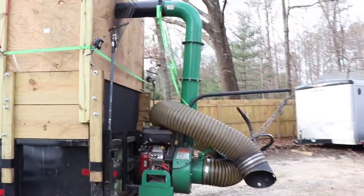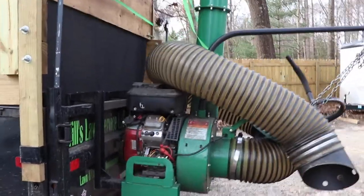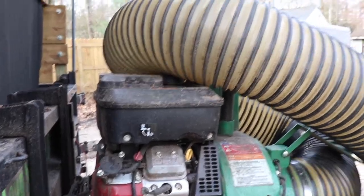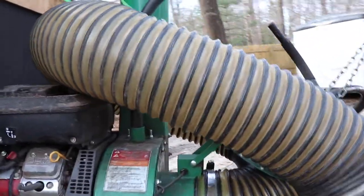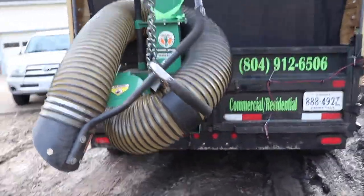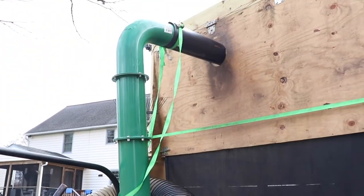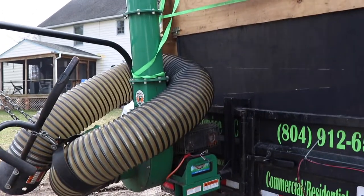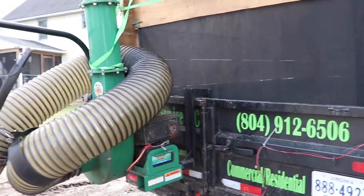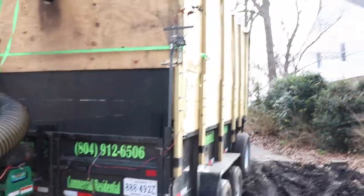On the back here I have my leaf vacuum — this is a Billy Goat DL1801VE. This has done absolutely fantastic for me this year. My last one blew up, so this is the one I found and purchased this year. I bought it used — not normally a fan of used stuff — but I got a really good deal on it. It's a year and a half old and I paid about two thousand dollars for it, so only used half a season and then a full leaf season.